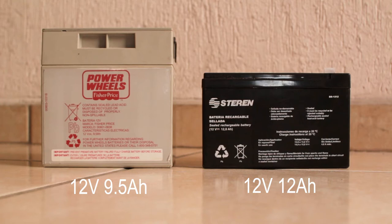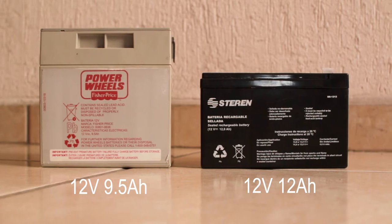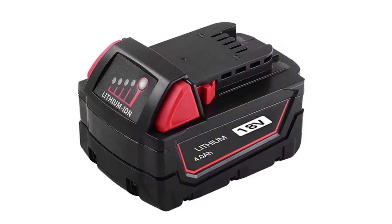The new battery should last 20% longer compared to the original one because of the higher amp hour rating. You should avoid using higher voltage batteries like 18, 24, and 48 volts, as they will overheat the 12 volt motors, causing them to burn out early — and that will be an expensive fix.